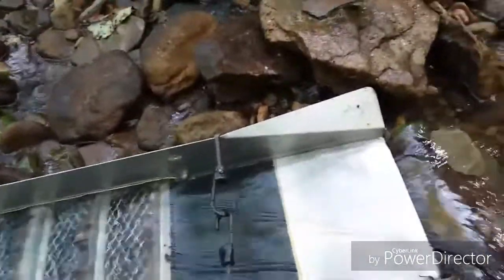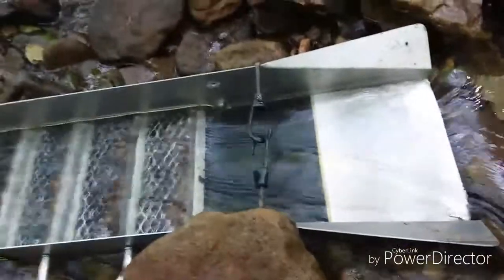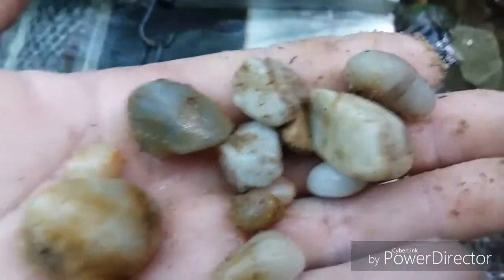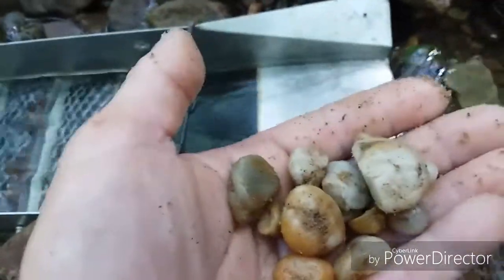I'm often asked what I look for as indicators of an area that may contain gold. The number one thing I look for is exposed bedrock, because gold is heavy and it will go to the bedrock and it can't go down any further. So I always look for bedrock, then I look for quartz like you see here. Gold is shot in the ground at the same time quartz is, so where you find quartz there's a good chance you can find a little bit of gold.